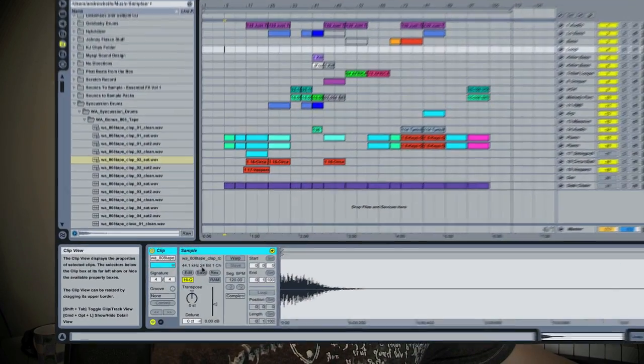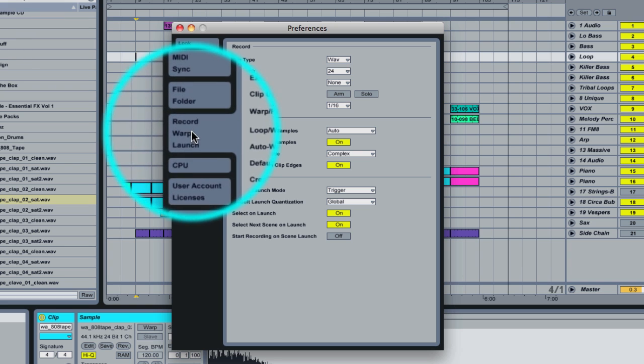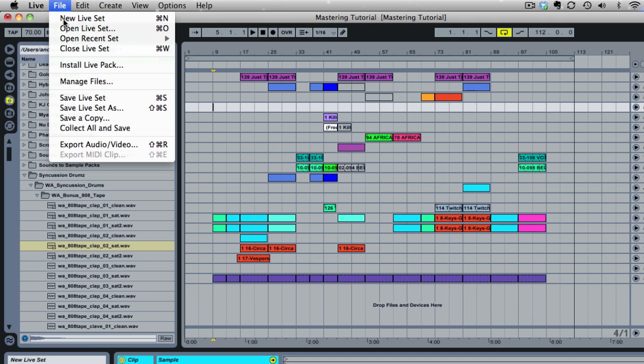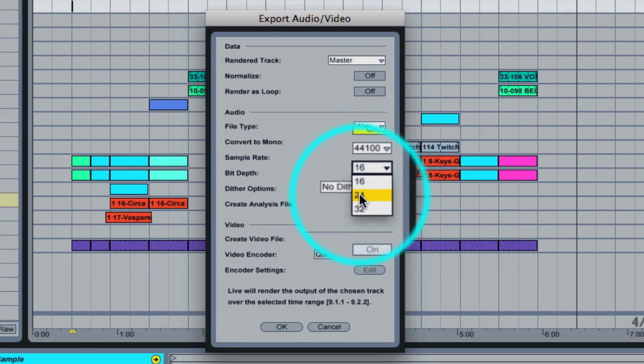The first tip is to make sure that you are exporting in the same bit depth that you're producing in. I write all my music in 24-bit, which means I'm using wherever possible 24-bit samples, recording and processing in 24-bit, and exporting in 24-bit at 44.1 kilohertz.